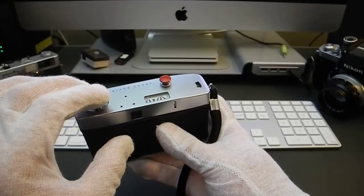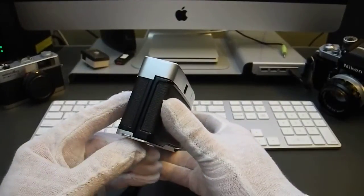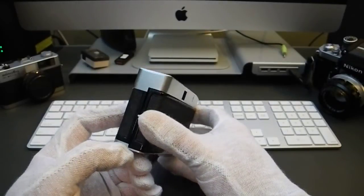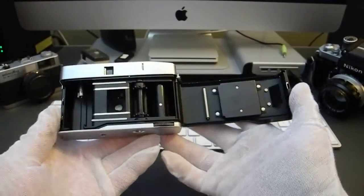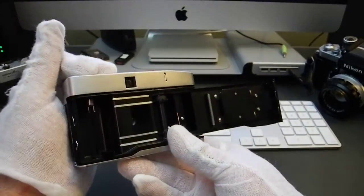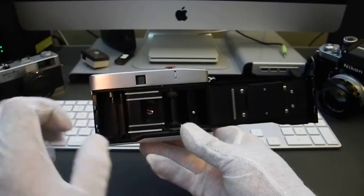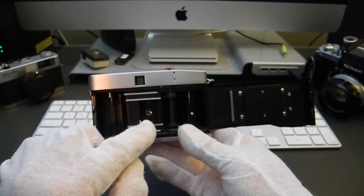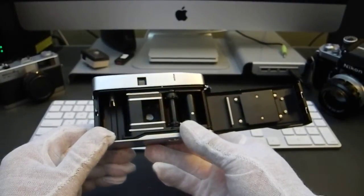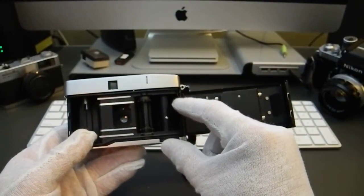To open the back of the camera, grab that little lever down here on the bottom, pull it down, and the back springs open. You can see how the film pops up and down to release the cassette. The cassette goes here, with film guides vertically arrayed, the shutter mask area, and you can see how that half-frame is much smaller than a full frame. The advancing sprocket mechanism and take-up spool are slotted.